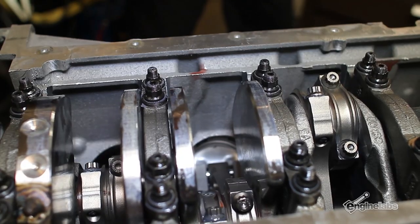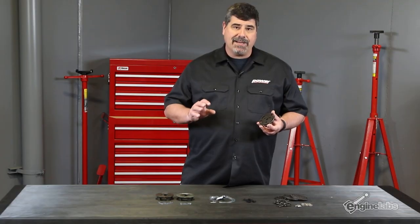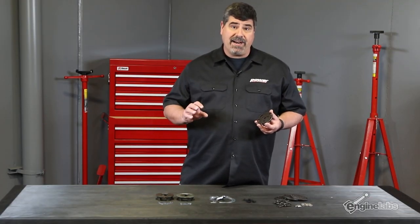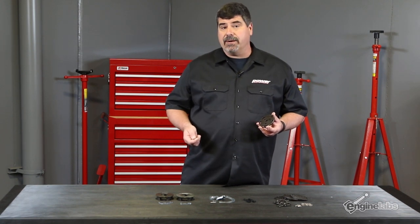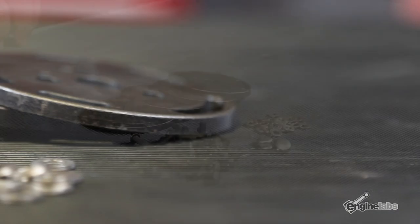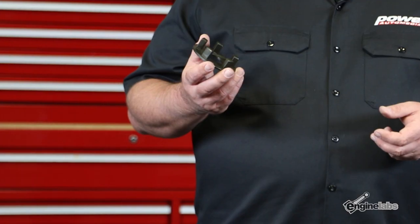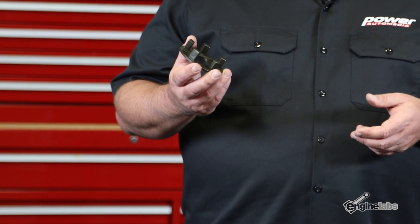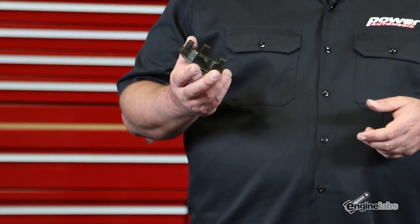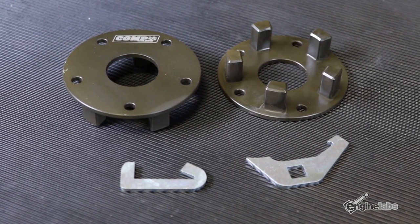The Comp phaser lock kit for the Coyote does exactly what the name implies — it mechanically locks the phaser in whatever position you set it at to maintain piston-to-valve clearance. Its range of adjustment is anywhere within the range of the stock variable valve timing. The phaser limiter kit for the 3-valve Modular replaces the factory backplate on the OEM cam phasers, with posts that extend up into the control chambers and limit the range of motion to about 20 degrees.